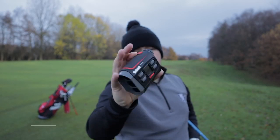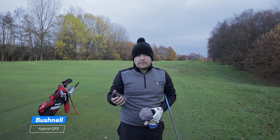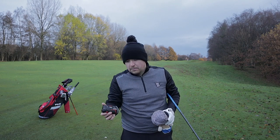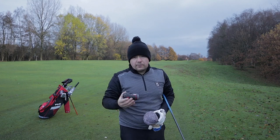I use a Bushnell hybrid rangefinder. The good thing about it is that it's also a GPS as well. It's quite expensive, but if you want to improve your game, you buy what you need to improve. So let's see what yardage I've got.